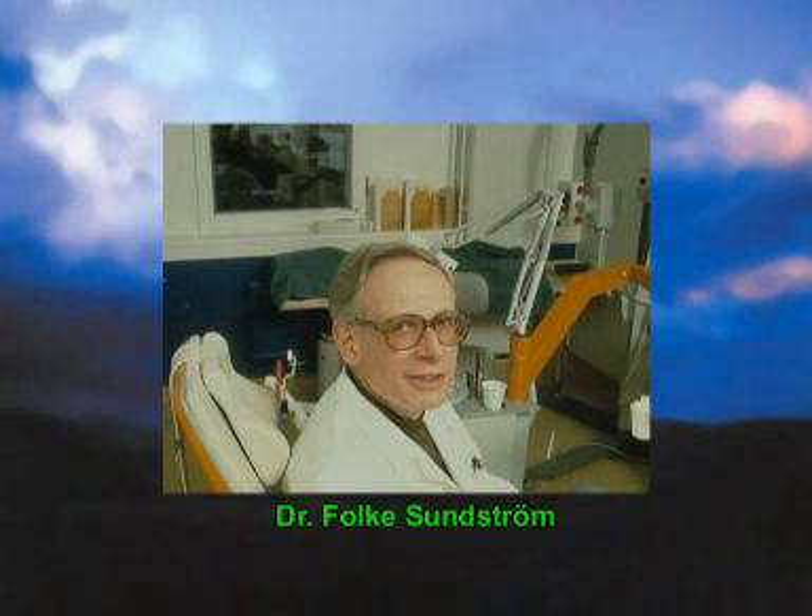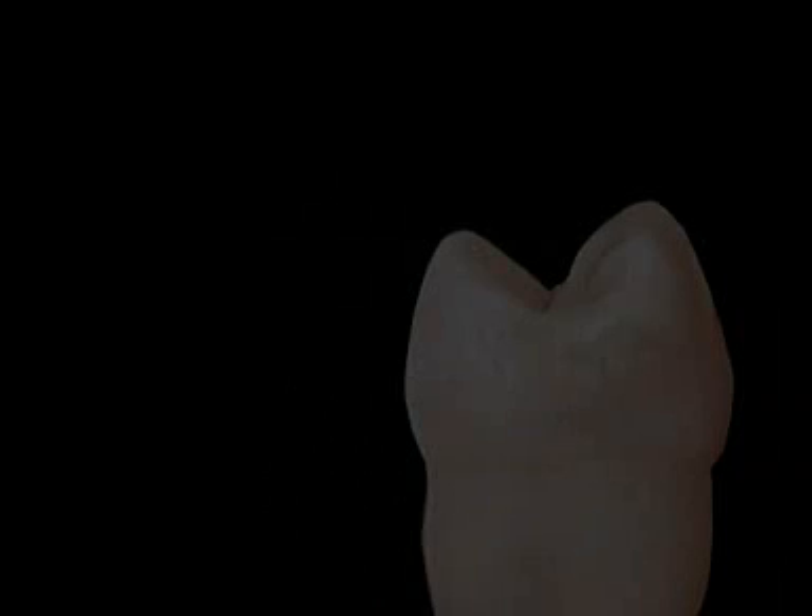In the 80s, when lasers were first being used for caries excavation, the Swedish dentist Dr. Sundström from the Cariology Group in Stockholm started experiments with a blue argon laser. During the experiment, he noticed that the blue light caused the teeth to fluoresce green, and that early lesions, or white spots, showed up as dark gray spots.